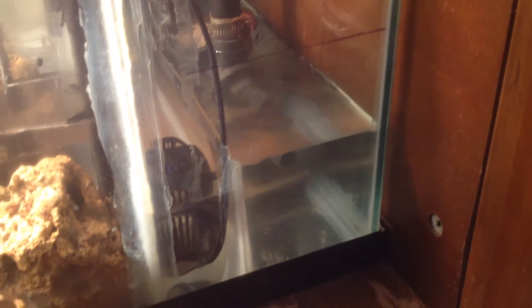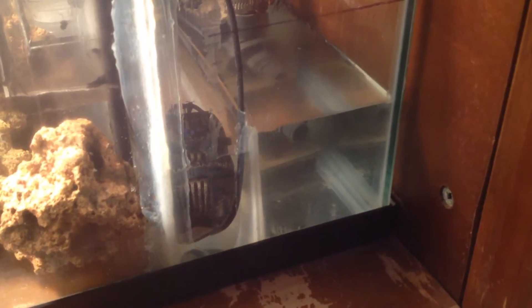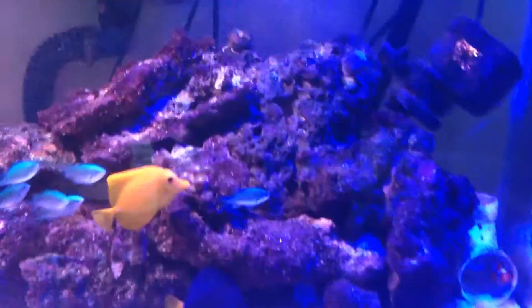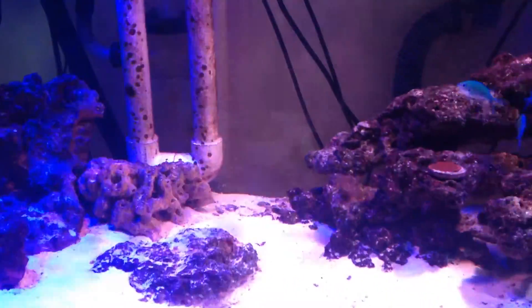I'm filling it up from this side right now, just letting it go. Hopefully this will be done soon enough — I know it's going to take some time, I'm not really worried about it. Pretty calm, let it do what it's doing. Hopefully my tank will be back up and running in a few hours. I can let this water warm up just a little and send it all into the display.